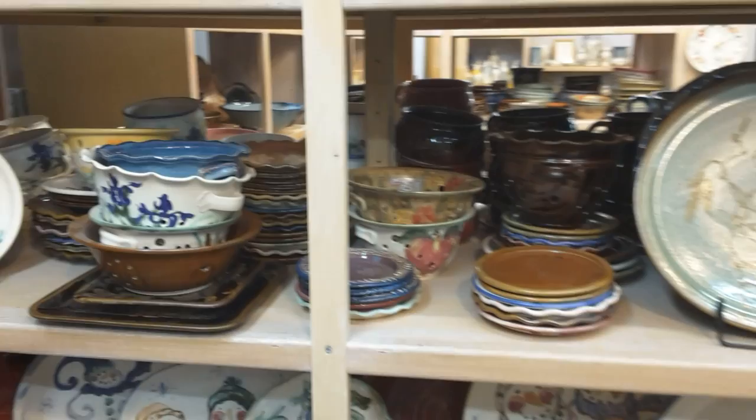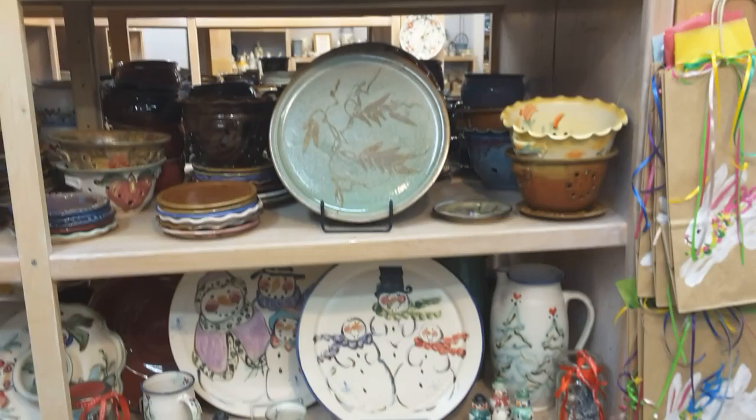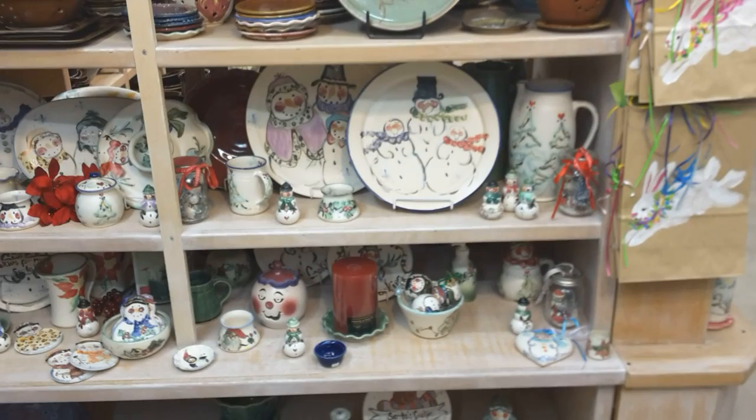Most of our dinnerware we do not stock — we do custom orders. If someone orders a six-piece set, we fire it all together so it looks relatively uniform — it's fired in the same kiln load so the glaze will look the same.